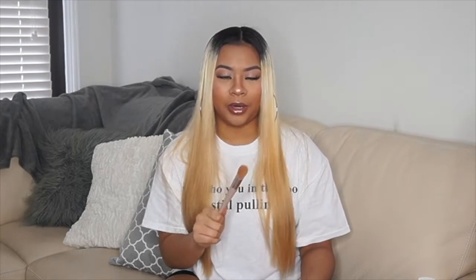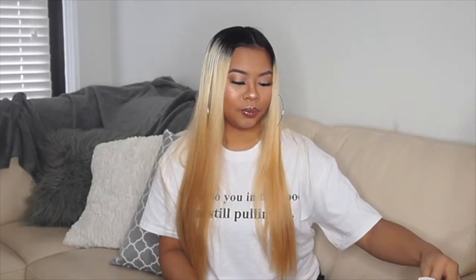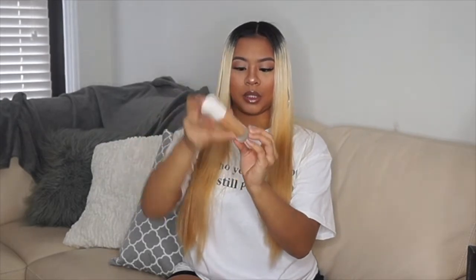I'm glad I got the brush because the first time I went to Sephora I didn't get it, but then I went back and got it, so I'm really glad I did. Next I'm going to show you her foundation — this is the box for it. I'm in the color 320, which is my birthday by the way. And this is what her packaging looks like for the foundation bottle — it's really sleek and really pretty.